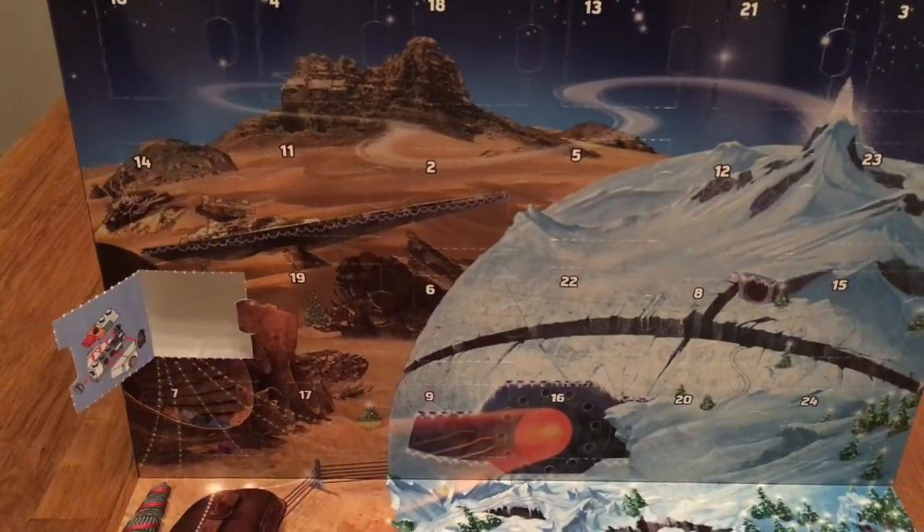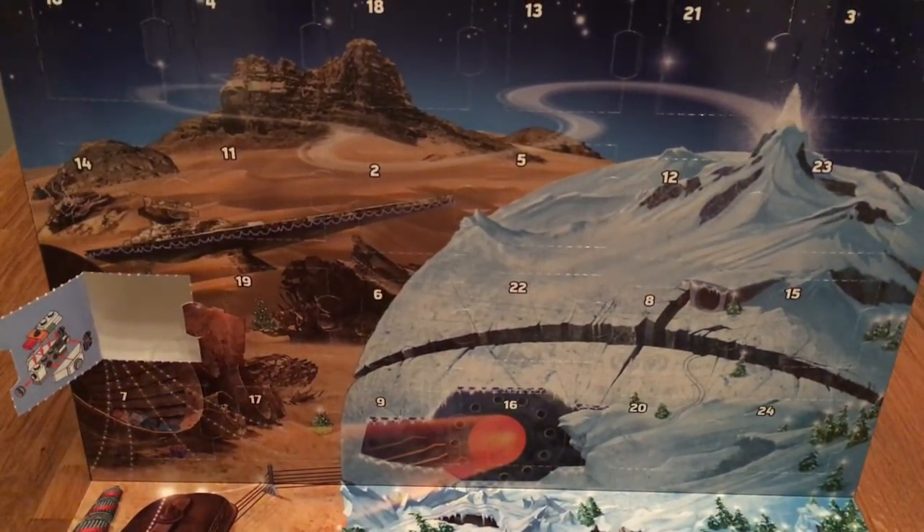So guys, this was the first box of the advent calendar. I will make a video every day opening one of these boxes. Thank you guys for watching and I'll see you tomorrow.